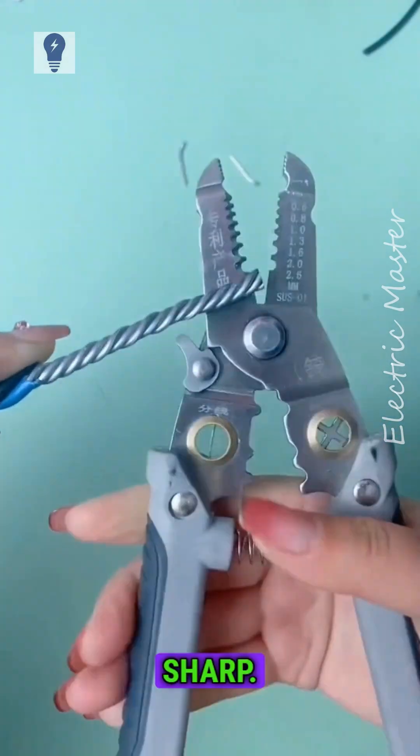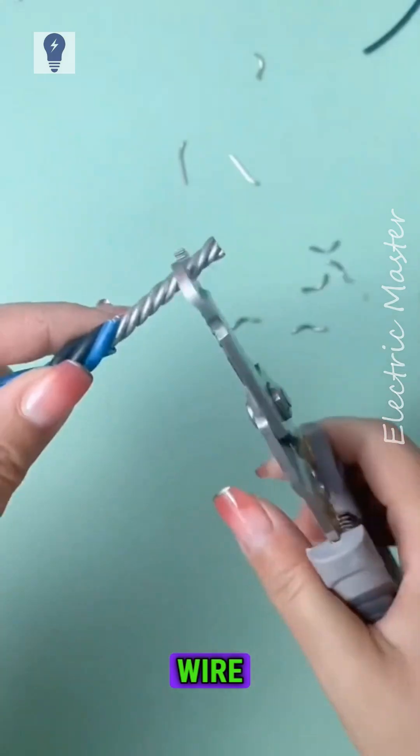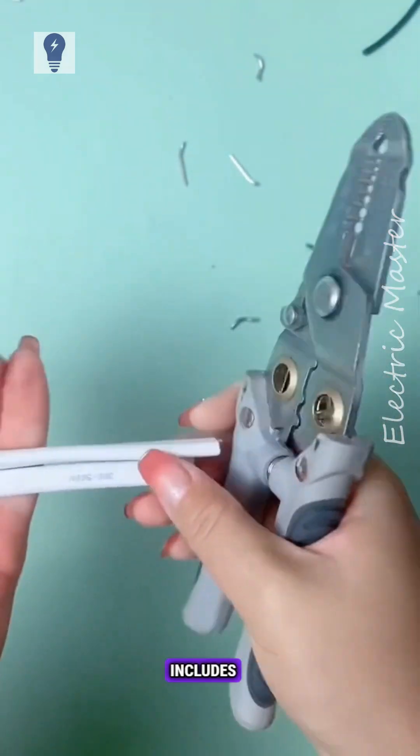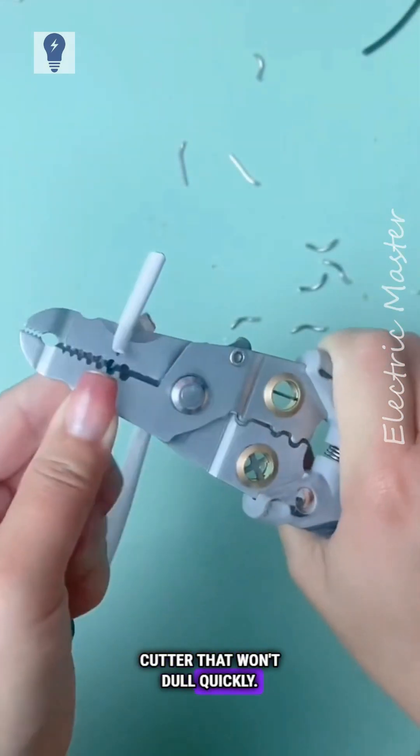The cutting edge is extremely sharp. Easy wire bending with thick, sturdy steel plates. Includes a sharp wire cutter that won't dull quickly.